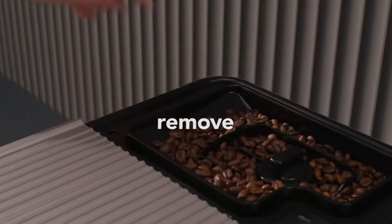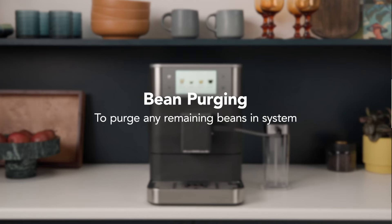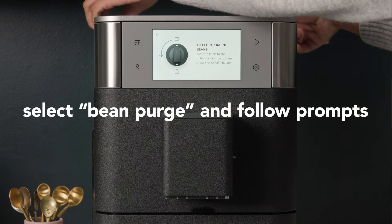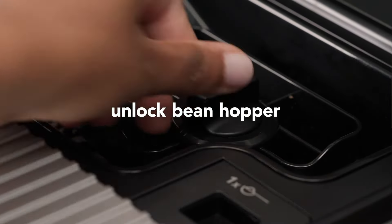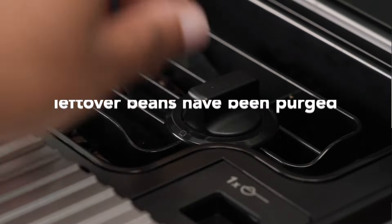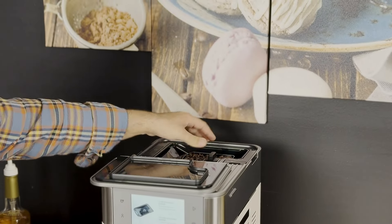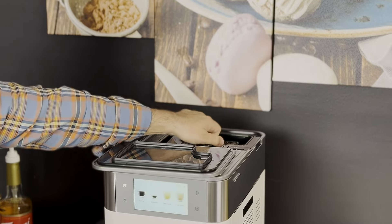One is if you didn't want the beans, very easy to dispose of them. Two, we sell the bean hoppers separately and they come with lids, which opens up a whole horizon of having multiple hoppers with different types of beans — a different bean for every day of the week. So whatever your heart desires. Now they didn't take away the option to use ground coffee either — make sure you lock the bean hopper back first.